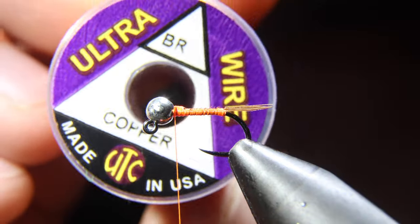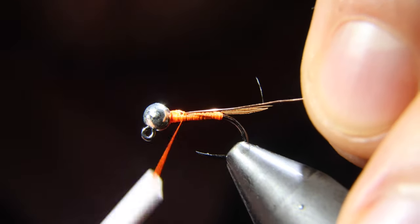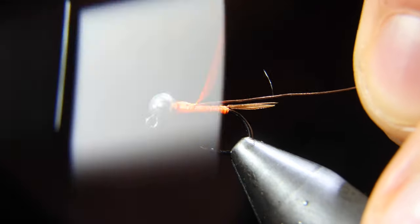Next up, we'll grab some brassy wire — we're going to be using a copper color. Tie that into your hook shank and then wrap it all the way back to the tail of our fly.